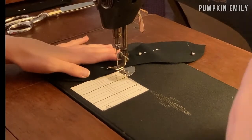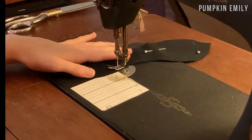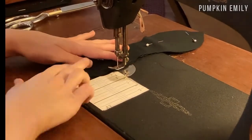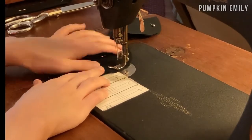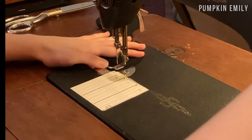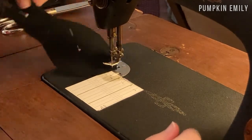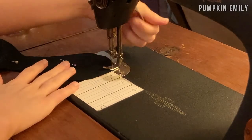When done pinning and trimming, sew with a quarter inch seam allowance. Make sure to leave a place so it can be flipped inside out and make a back stitch at the beginning and end. When you get to a corner, lift up the foot while the needle is still in the fabric, move the fabric in the direction you need to go, then put the foot back down and continue sewing.